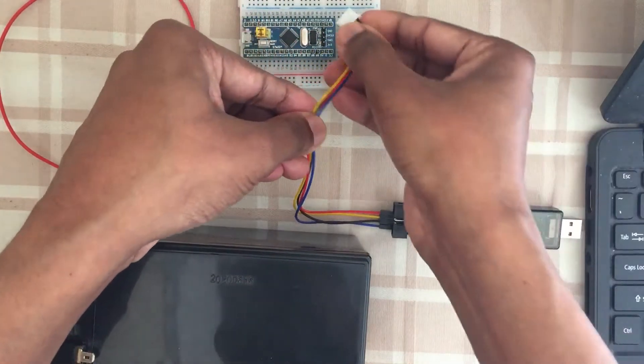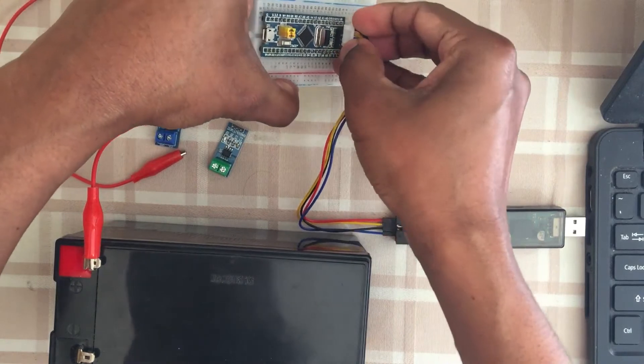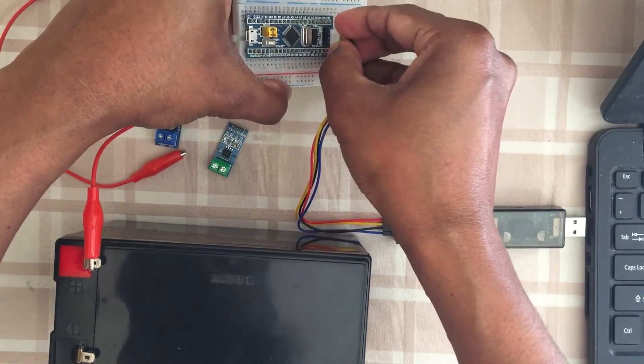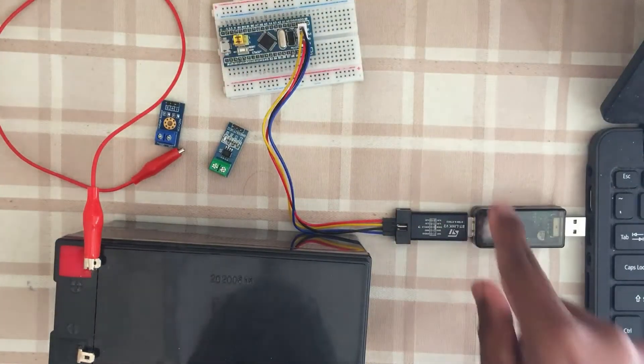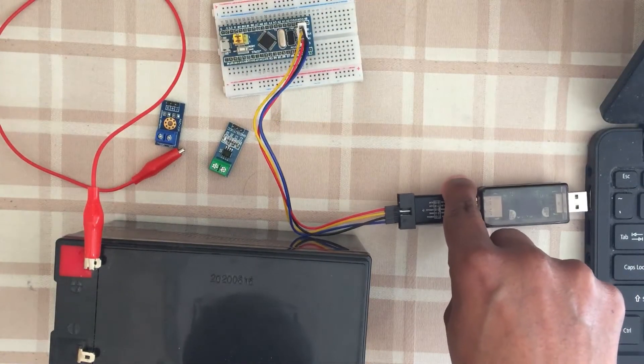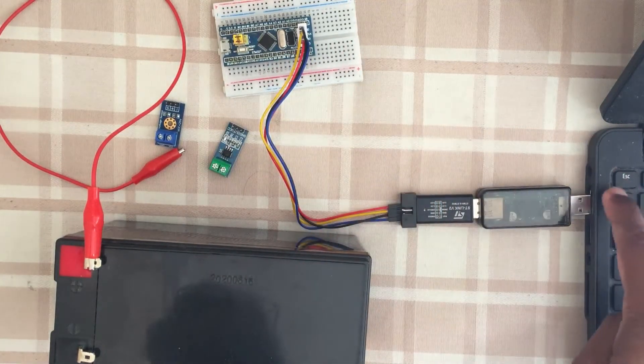We connect here, then connect to the PC. If high voltage comes through this side, the high voltage won't damage the PC.